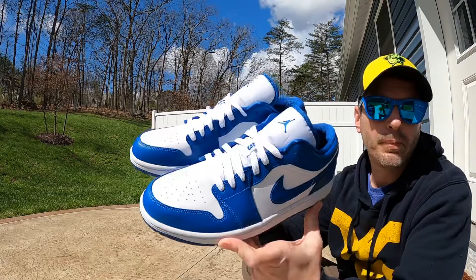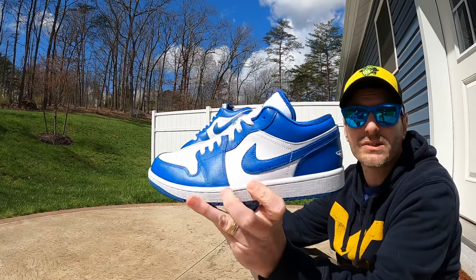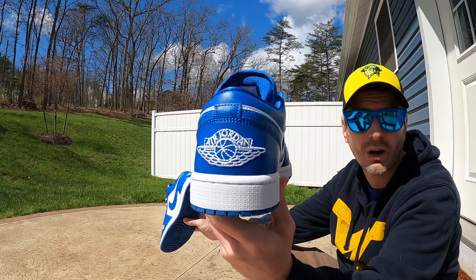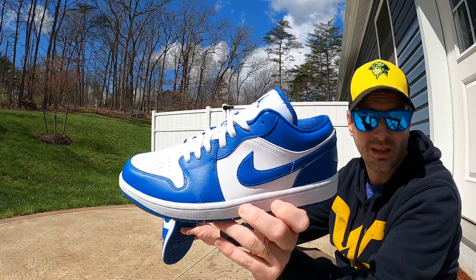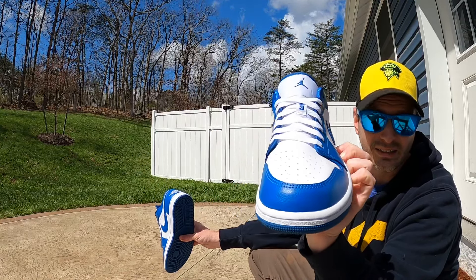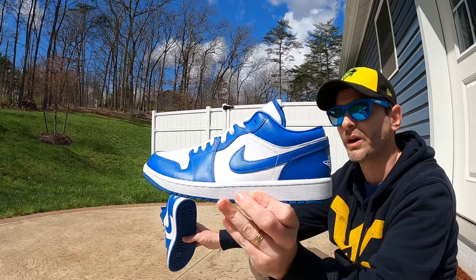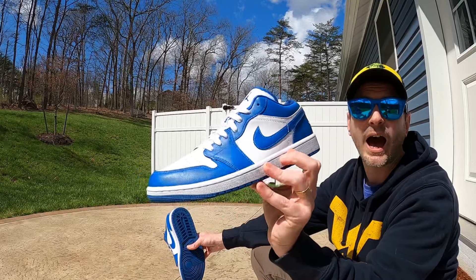That being said, right now on the resale market the prices of these are not high at all. I think in this size — a women's size 12 or a men's 10 and a half — these are only going for like 130 bucks or something. They're really affordable even if you didn't get them at retail. I think it's a dope looking shoe. It doesn't look exactly like the Cactus Jack one, but it's pretty close, and when you're considering how far apart the resale prices are, I think these are really slept on.